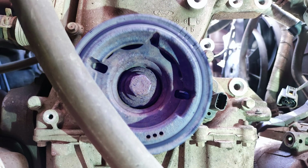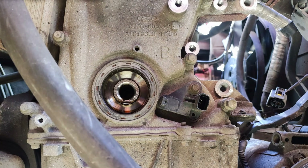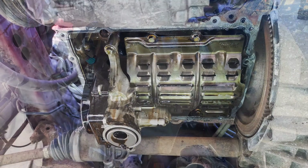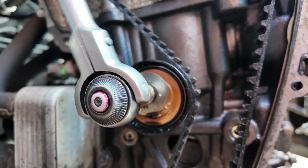Remove the crankshaft center bolt and V-belt pulley. Remove the engine front cover. I have to clean up the oil pump so I remove the oil sump as well. Remove the timing belt tensioner and the belt.